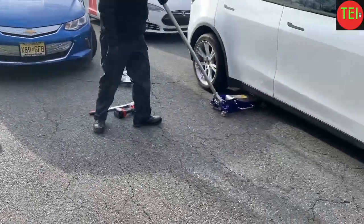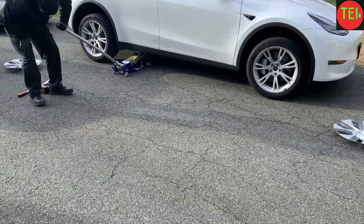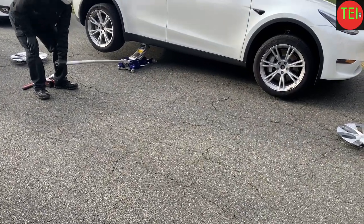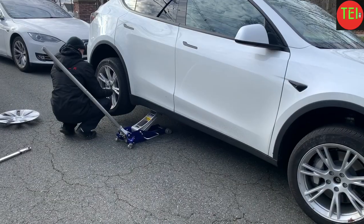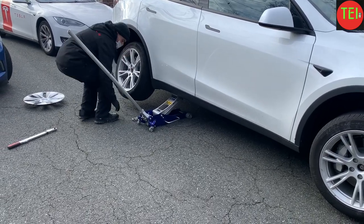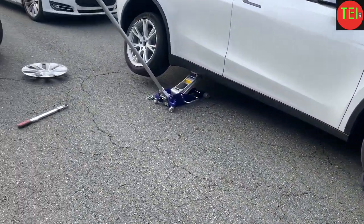He lifts the Tesla Model Y from the back, high enough so the rear tire and the front tire are both in the air. Obviously the rear one is going to be a little higher than the front one, but you want to get them both off the ground so you can loosen both tires, take each one out, and swap them.